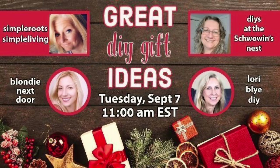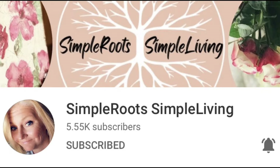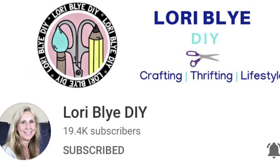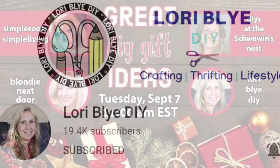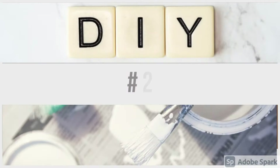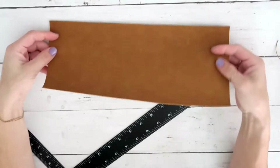This is part of an amazing collaboration with some great ladies. We got together and decided to create gift ideas for the upcoming Christmas season, or just general gift ideas you can share all year long. The friends playing along are Jamie over at Simpler Roots Simply Living, Sandra over at DIYs at the Schwann's Nest, and Lori over at Lori by DIY. I'll have a link to the next friend in my description box, so check it out after watching my video.